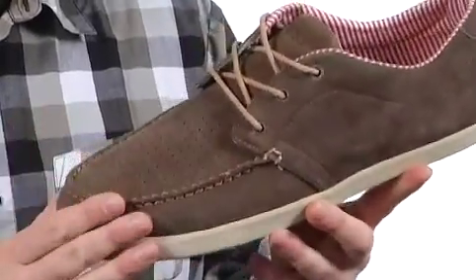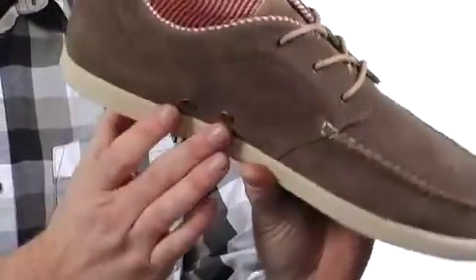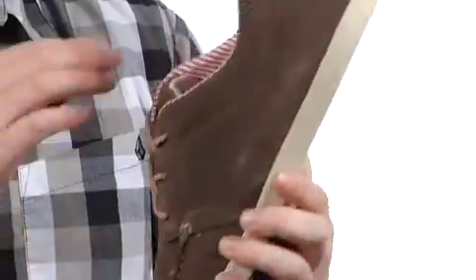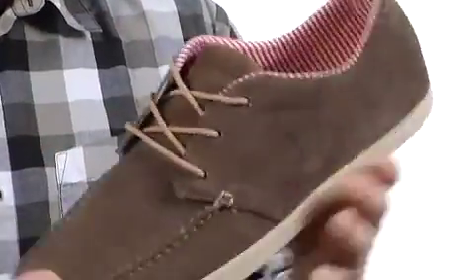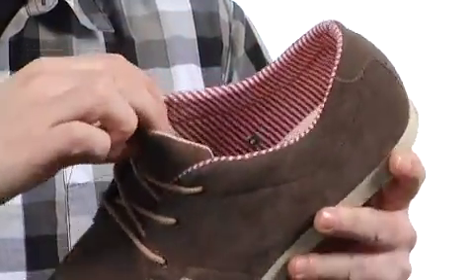This one's a nice soft suede. You've got perforated detail on top there to keep your foot breathing, plus some ports over here on the side as well. Super squishy footbed there — it feels almost like a pillow inside. Really digging the stripe lining as well.